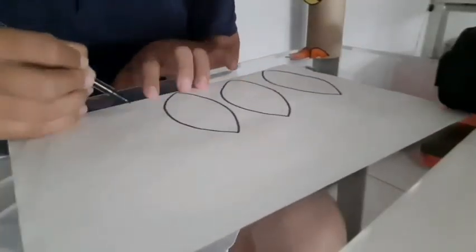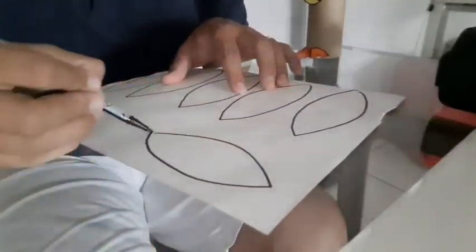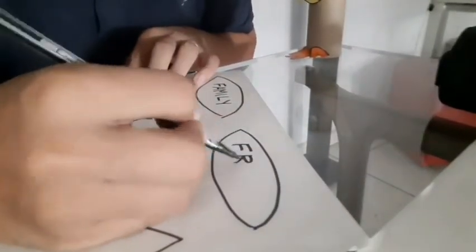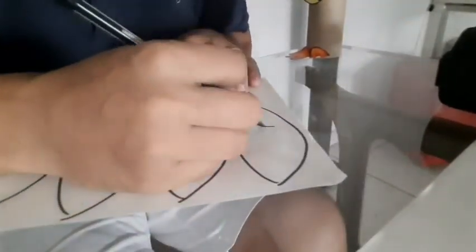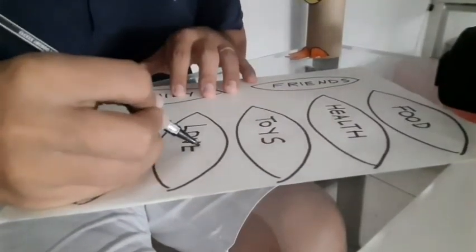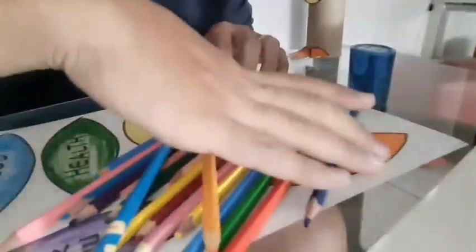Now you can draw feathers, and you can write what you are thankful for: family, friends, food, health, toys, love, home — and color them.